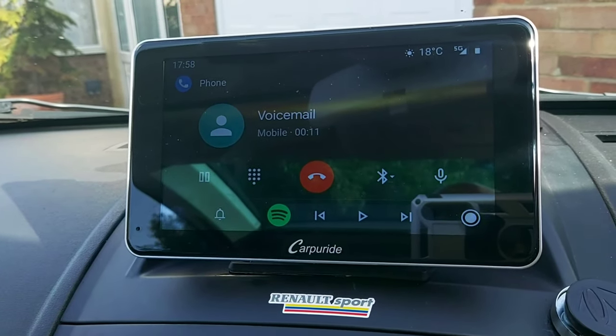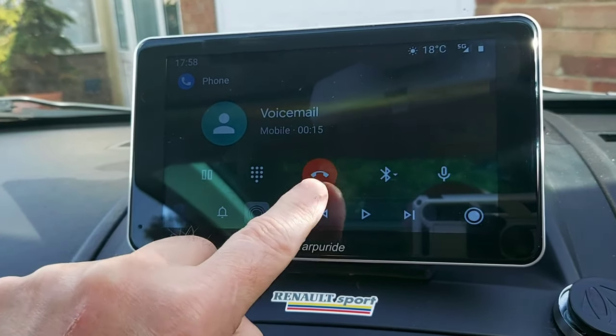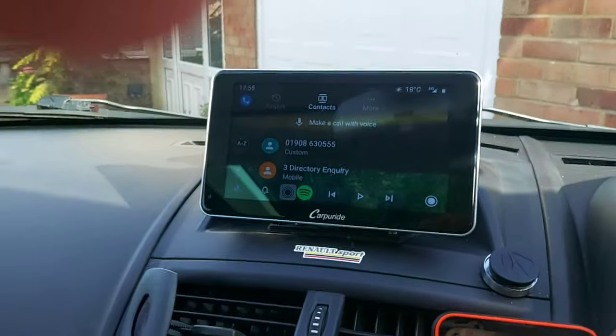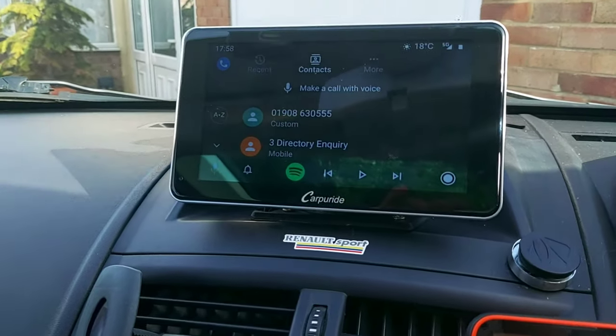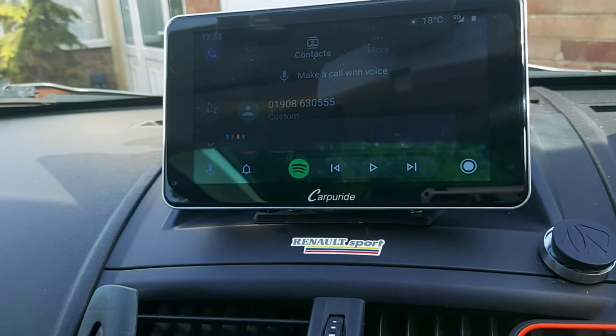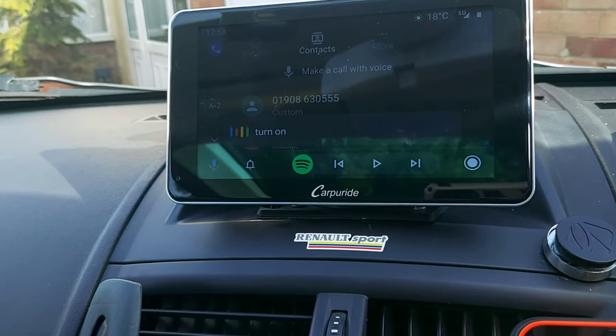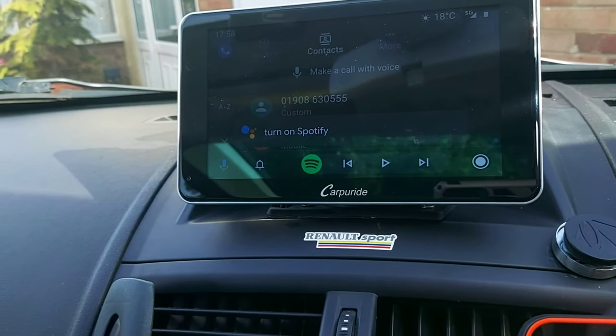Hello Google, turn off. So you can make calls with your voice, you can navigate with your voice. Let's try: Hello Google, turn on Spotify. It replied: 'Asking Spotify to play some music.'